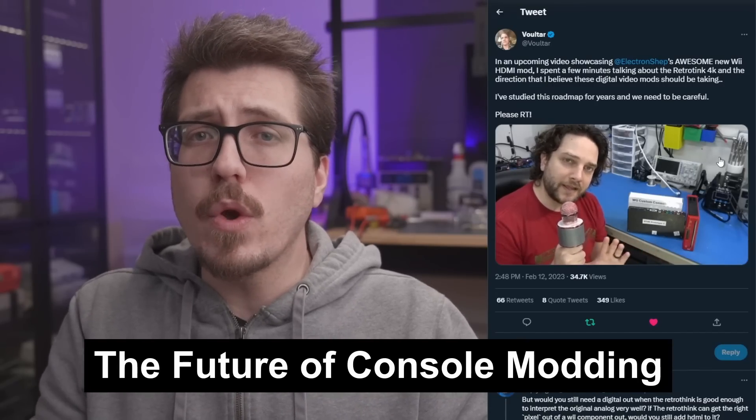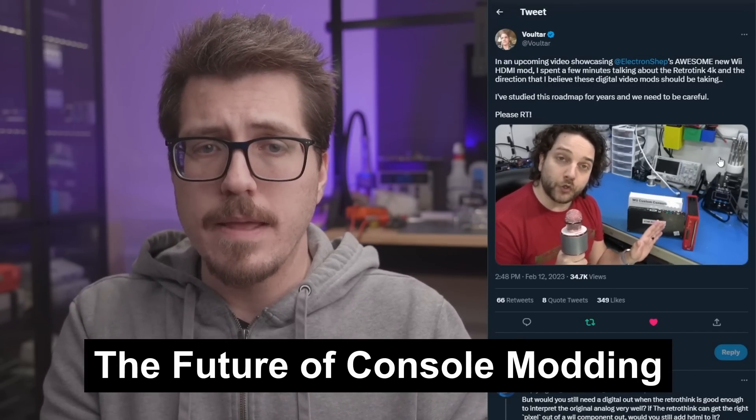For the big story this week, I wanted to go over something that Voltar posted on Twitter. He was talking about a new Wii HDMI mod, but also brought up a really good point. He was saying that this Electron Shepherd Wii HDMI mod is going to be a useful tool in the future when we have things like the RetroTank 4K, which he has in the background. The idea being that if you can get a high quality digital output without any scaling — whatever the console's native resolution is — you can get that video from an HDMI mod piped out into HDMI, and it doesn't really matter what resolution it's coming from the console.